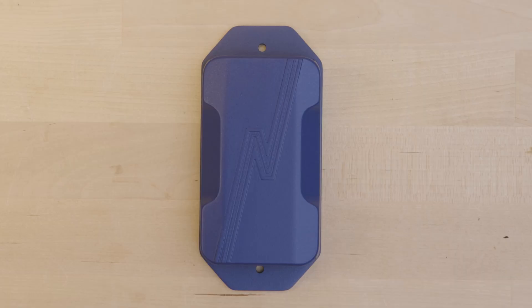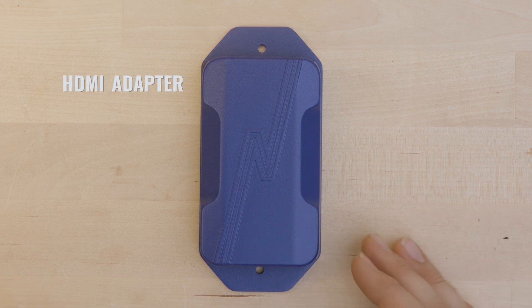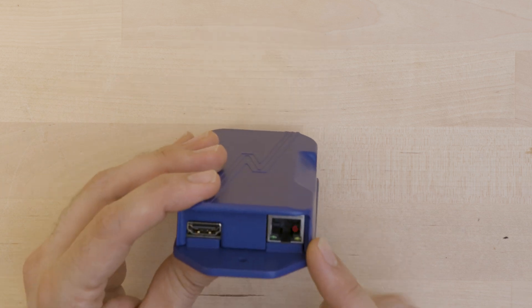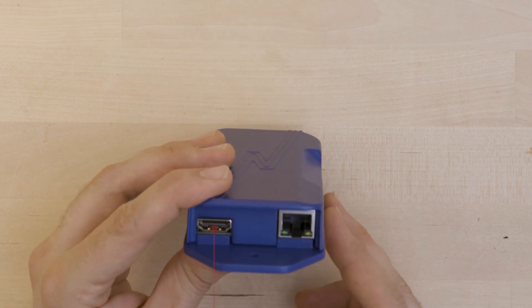For anyone who'd prefer to view the stream from the NiteRide 360 on a monitor instead of a phone, tablet, or laptop, we now offer an HDMI adapter. The adapter works by converting Ethernet to HDMI, so this accessory works with all of the models of the NiteRide 360.